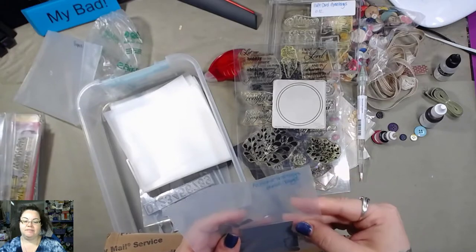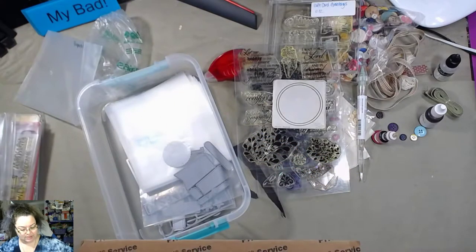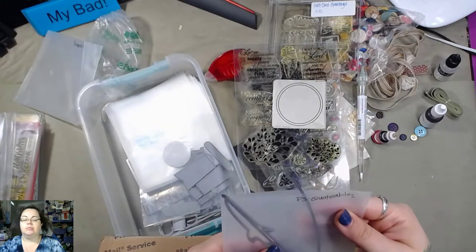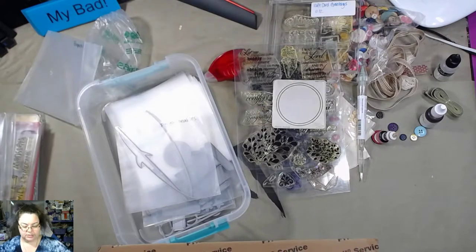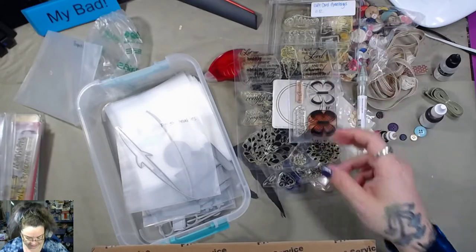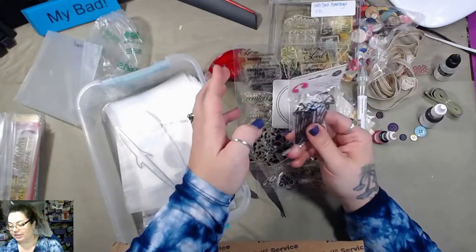These are some accent flags and tags — those are cool. I like the different shapes. Some banners here — this one says PS Quotables, I think. Some stamps: 'Always looking on the bright side of life.' Okay, so that's just awesome. I love paperclips and I love decorative paperclips even more. That's pretty cool.